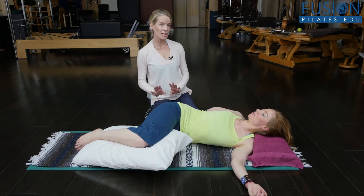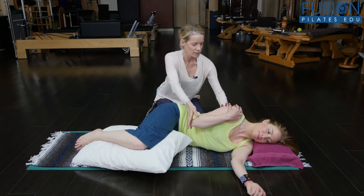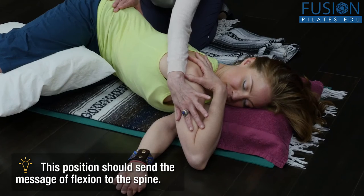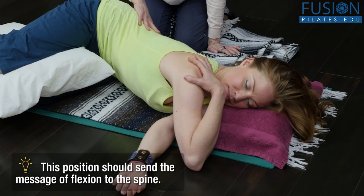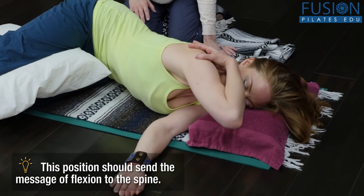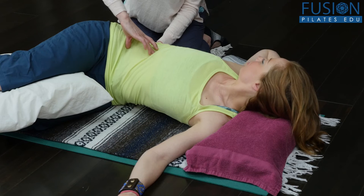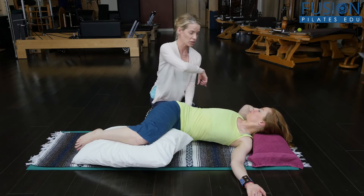We can look at the same things we explored with the telescope arms. As she goes here on the diagonal, I'm going to have her hold, thinking about reaching the elbow away from her hip — she's doing a beautiful job on this side, really filling in this space. Then the arm can go up and over the head. We're rolling the rib cage back to bring the arm with it, trying to find this fullness. And then of course you can change directions, and you should change directions.